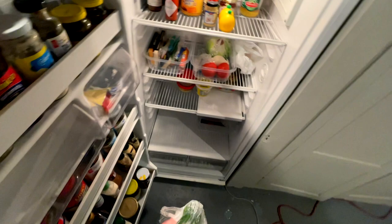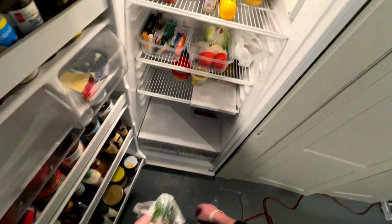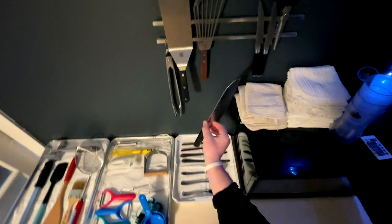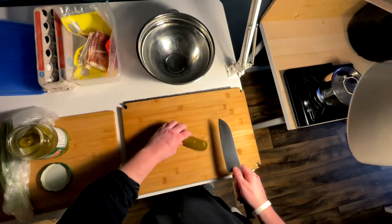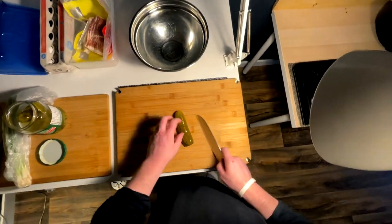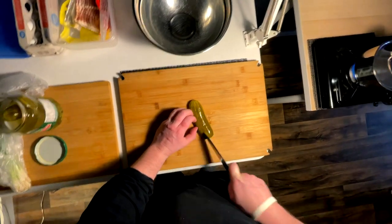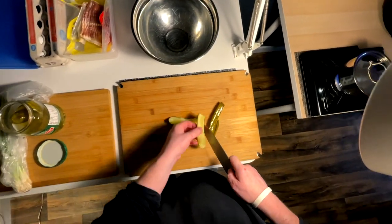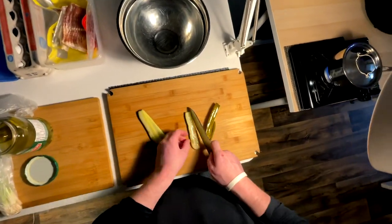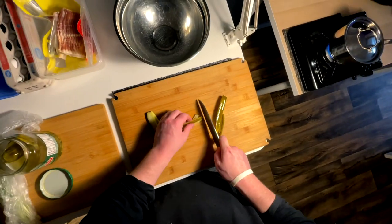Debating whether to shred some cheese into it — maybe, maybe not, probably not. Get one of these guys diced up and ready for the main event of its life, and that is to be sliced and diced for the eggs.